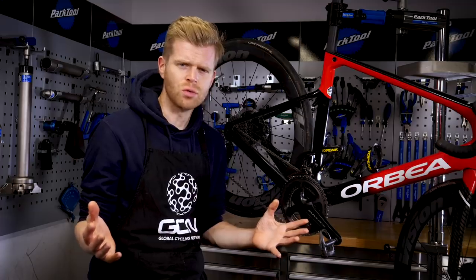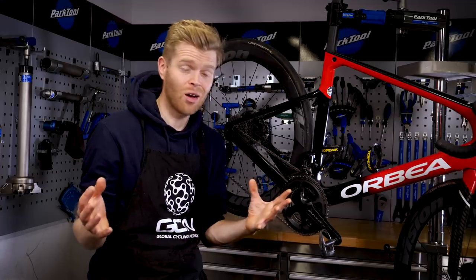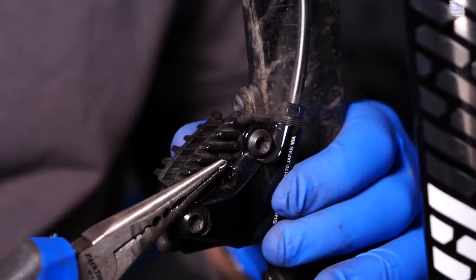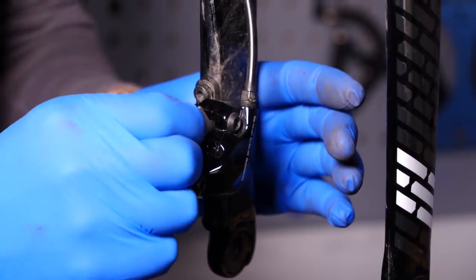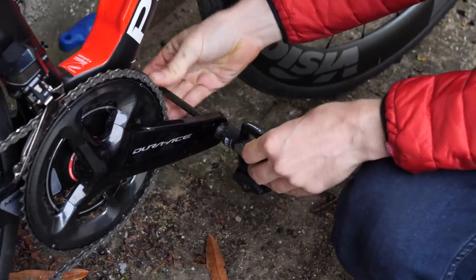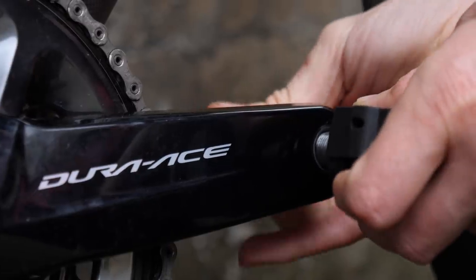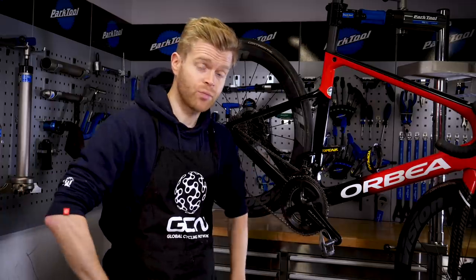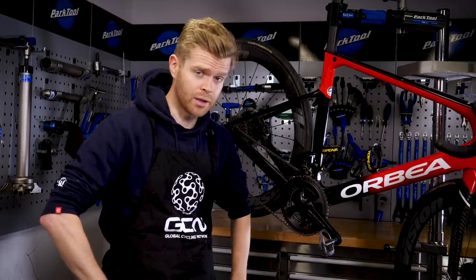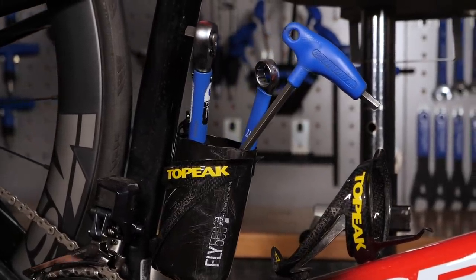Buy your own tools. This can save you a fortune over time by not having to rely on bike shops and use mechanics unnecessarily. Learning to perform basic maintenance is a great skill to acquire. Here on GCN, we've got loads of videos that can teach you how to perform most jobs. If we don't have the video you need, comment with it down below and we'll endeavor to make it.